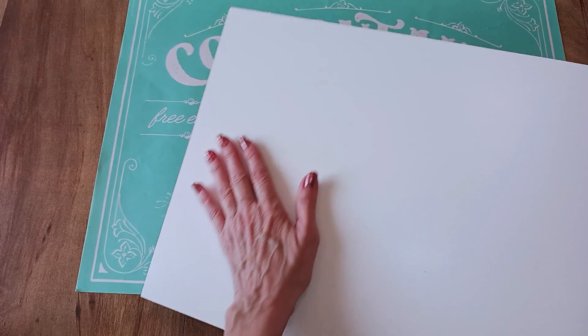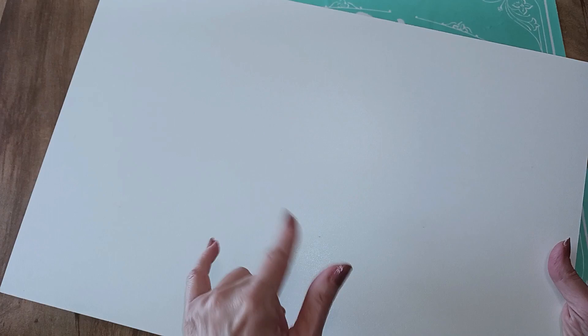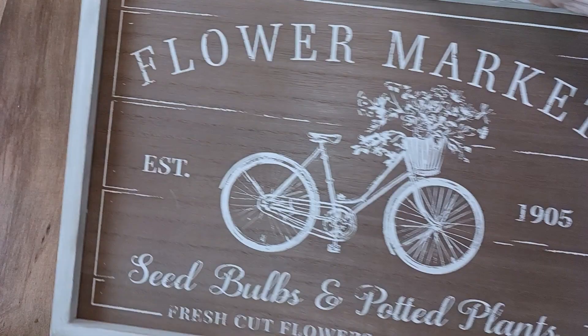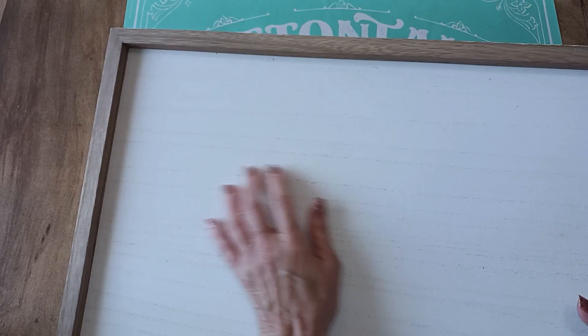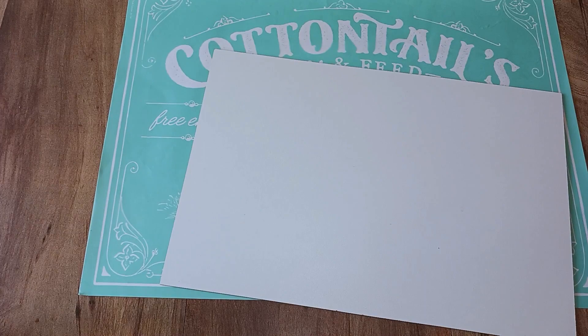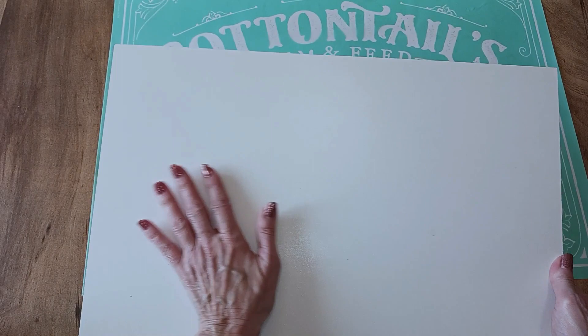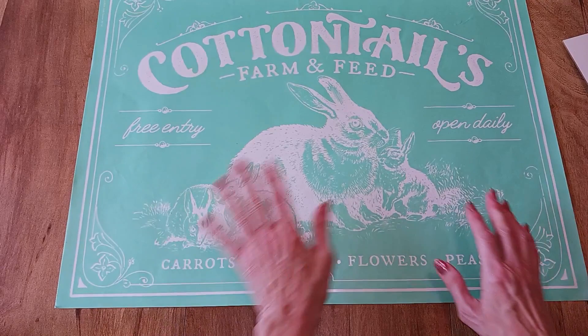I'm going to be using their reusable surface — one side is white, one side is black. You can use it on its own, which is what I'm going to do, or you can get their frame called 'Outside the Box.' It comes with a wood insert — one side white, one side black — and they have refills for the wood or the reusable surface. I'll be using the reusable surface, but you could also insert it in the frame if you'd like.